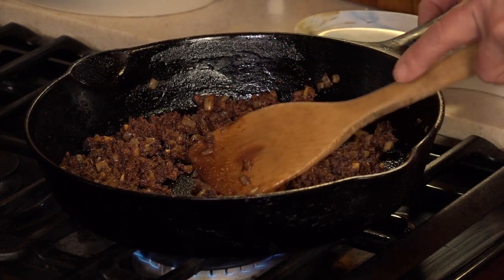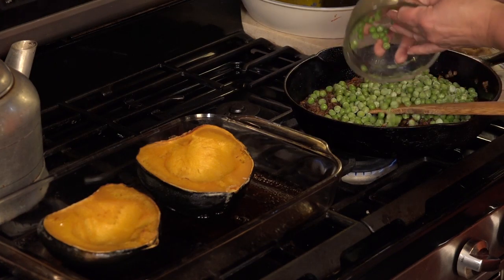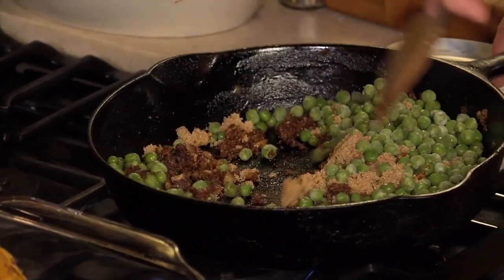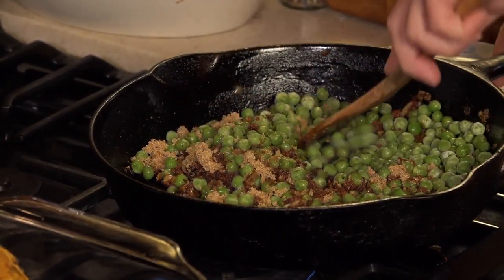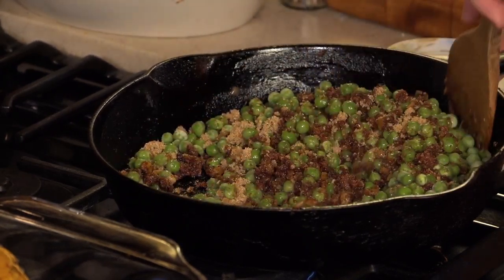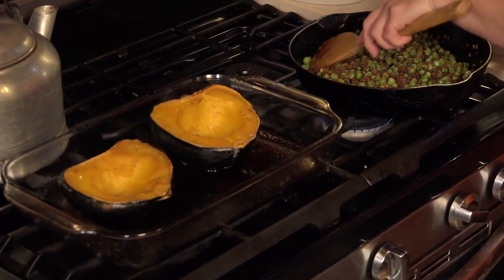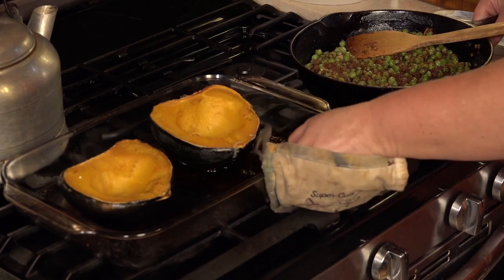Once you have your chorizo onion mixture cooked all the way through, you're going to add your 2 cups of peas along with your 1 quarter cup of brown sugar. Stir this all together — you really aren't cooking the peas in any fashion and they can be absolutely frozen solid right from the freezer. You just want to get that chorizo running completely through the peas, then turn the heat off.